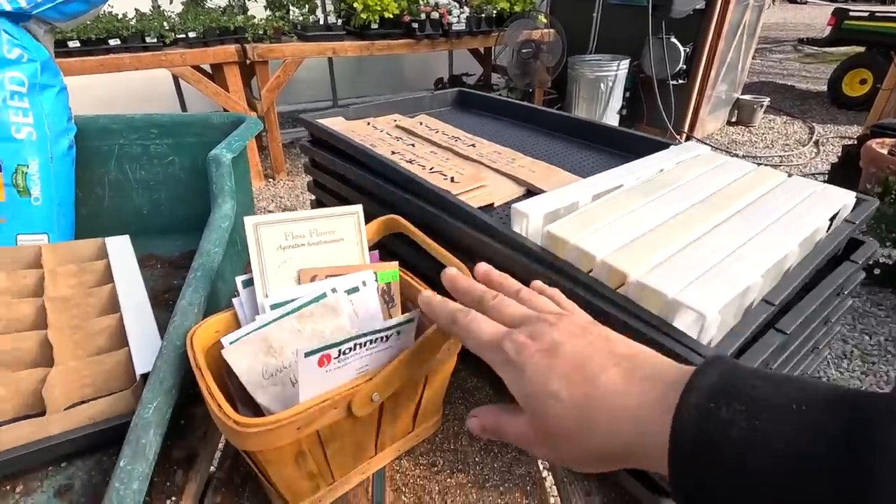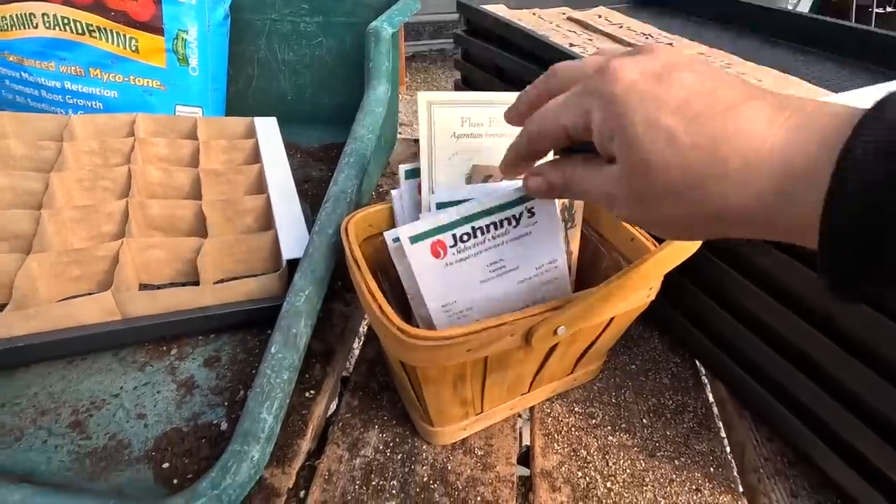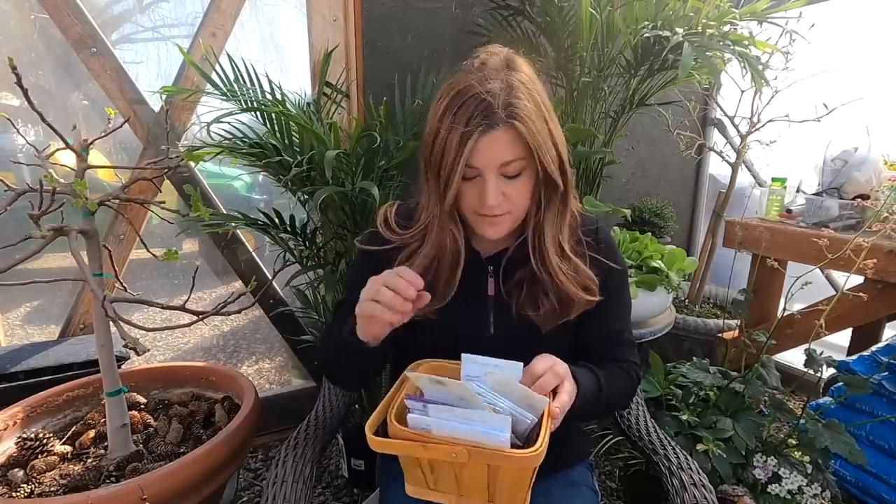I do have a stack of 24-count trays for seeds I don't have as many of — like this limon talenum, of which I only have 25 seeds. So these are all the annual flowers I'm starting four to six weeks before our average last frost date. The only ones I'm not doing today are sweet peas, which I'll sow in the next few days, but I need to soak those seeds overnight. I forgot to do that yesterday, so those will be done a different day.